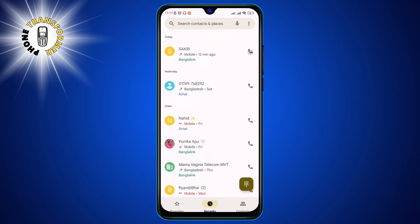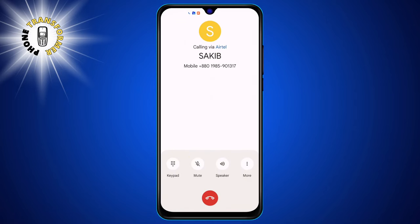Step 2. Once you are connected with the first person, you will see a menu at the bottom of the screen with some options. Tap the one that says Add Call. This will put the first person on hold and allow you to dial another number.